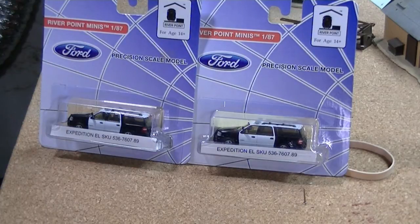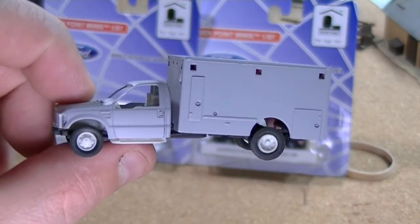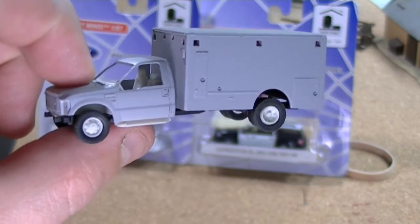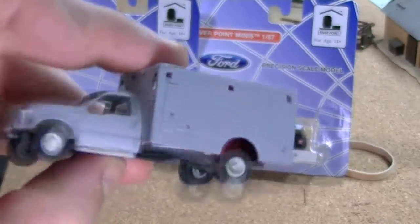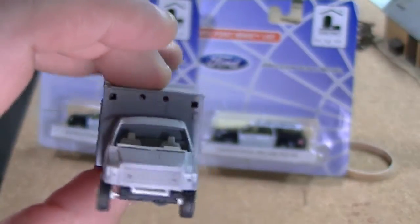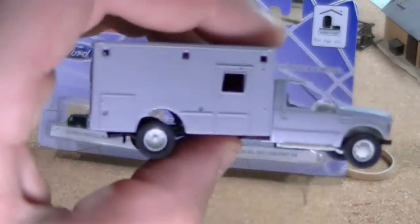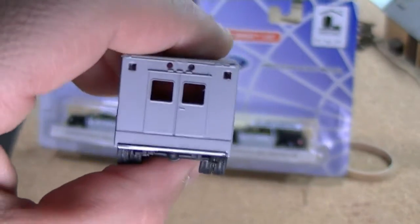They're easily kitbashable too. I took a Bowley ambulance body and a Riverpoint Station extended cab truck, and my buddy James Steiner, who does all my custom work, kitbashed it for me. I'm going to make an ambulance out of it — I've primered it all gray and I've got to put the lights back in, but it came out looking like a nice ambulance that I'll finish and get out on the layout in a couple of days.